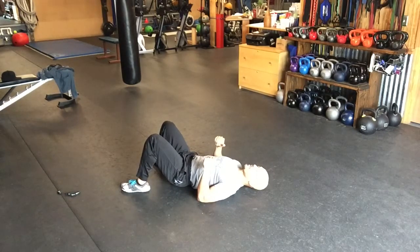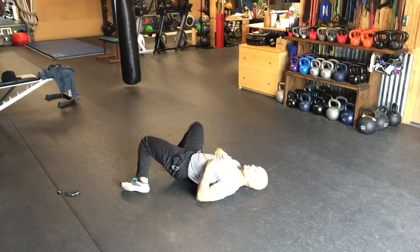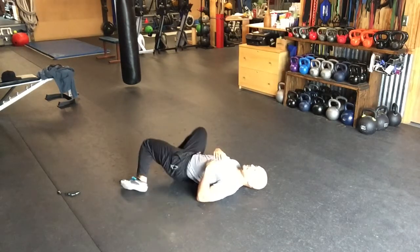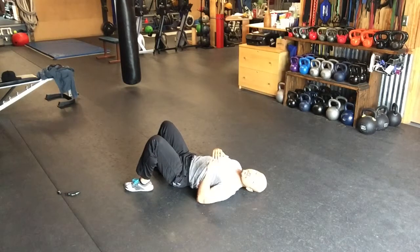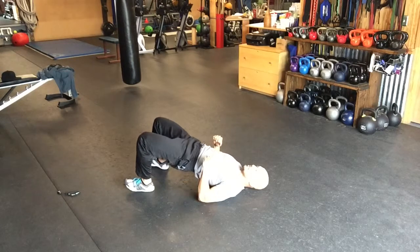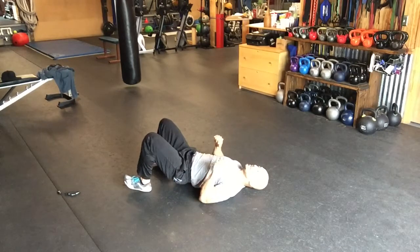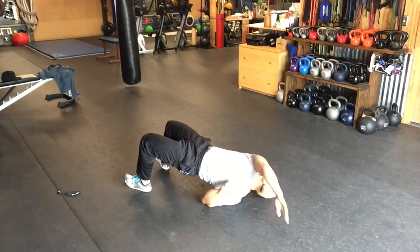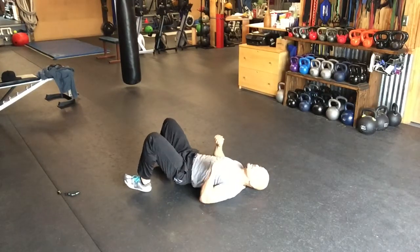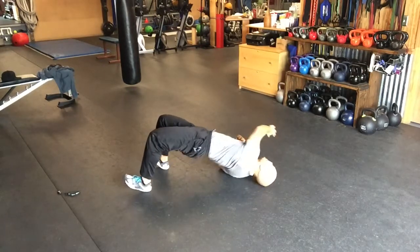Next, hip rotation. Then we're going to do glute bridges with a thoracic reach — ten to twelve times on each side. Squeeze the glutes. Keep your hips elevated. Keep your head on the floor and look up.